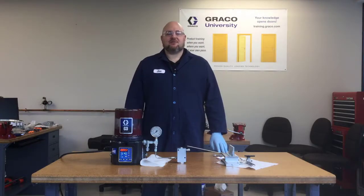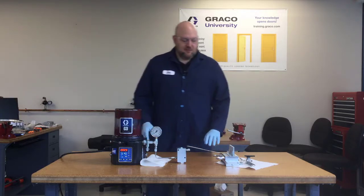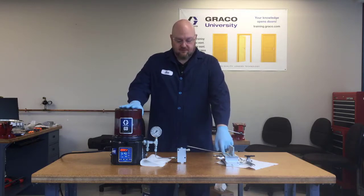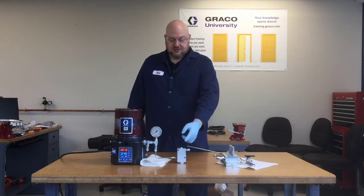Hi, I'm Jack Koenig with Graco Industrial Lubrication Equipment, and today I'm here with something resembling a lubrication system for a frack pump, where we've got a G3 and an MSP valve, and in between them we have a grease strainer, which is a type of filter.